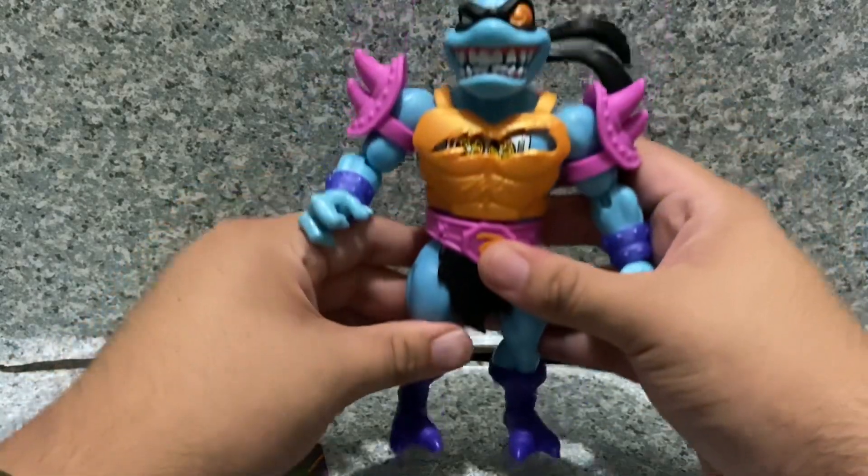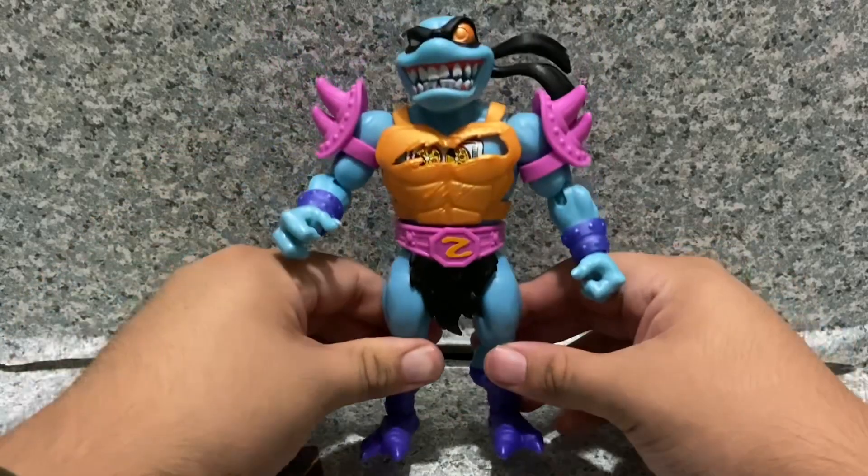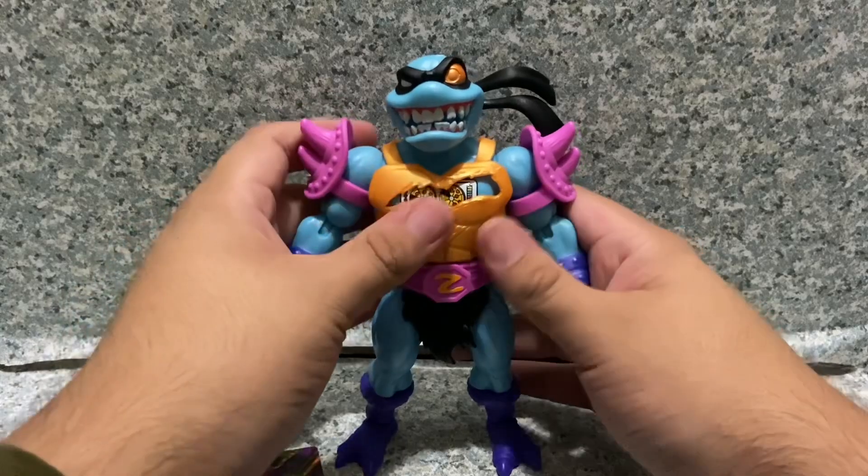It's still pretty cool — pretty good articulation for the MOTU line. You can still give him a decent amount of pose possibilities.